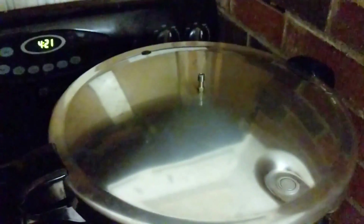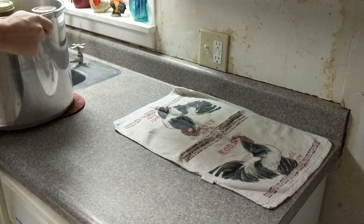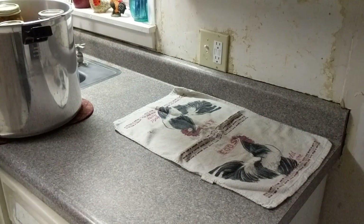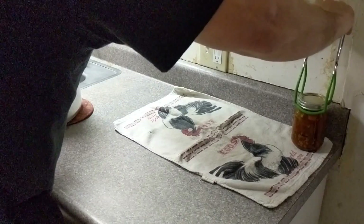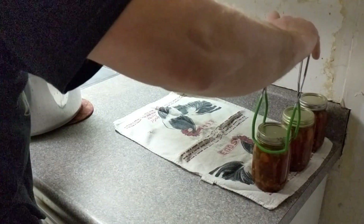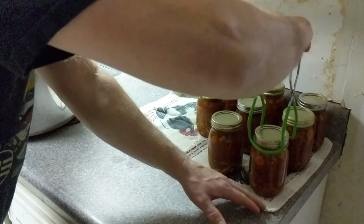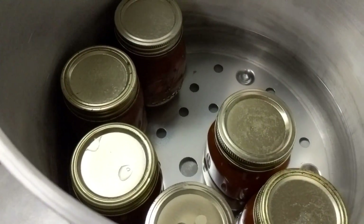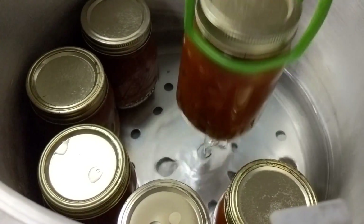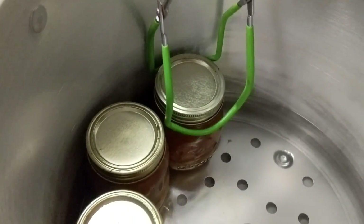Processing is done. I've turned the burner off and we're letting everything cool down. Once that safety valve drops, you probably want to wait 10 minutes before pulling the weight off, and the instructions say to wait even longer before opening the canner. Let's get these all laid out and see how they look. I remember to put vinegar in my water so these jars shouldn't look too affected by hard water. This is hot — be careful.